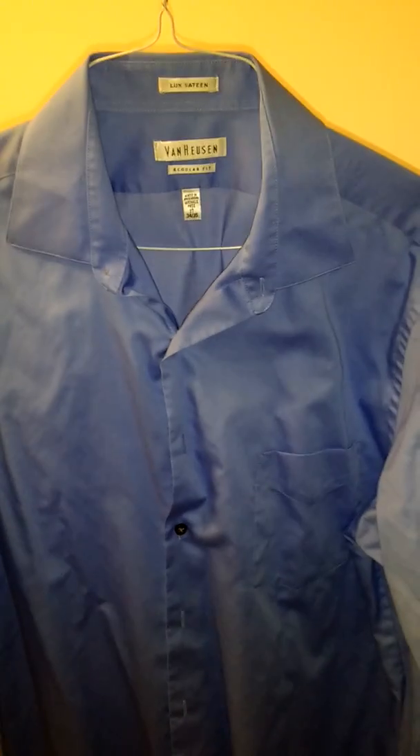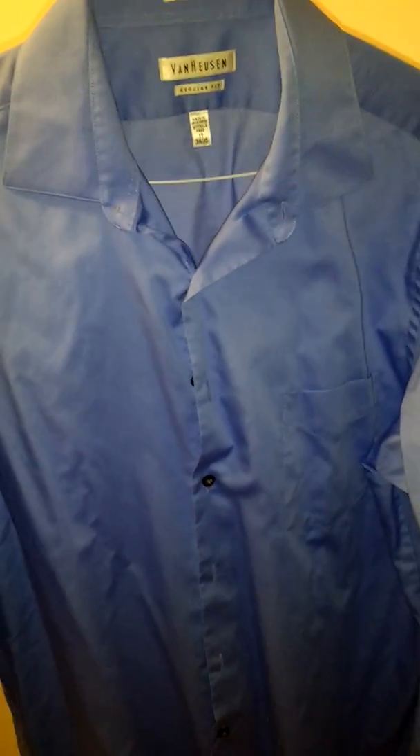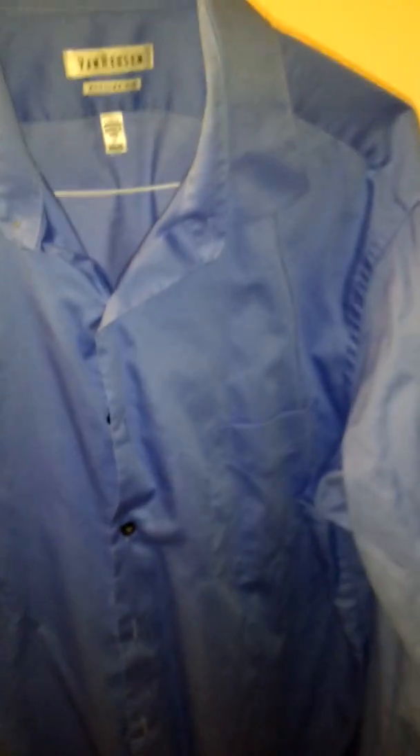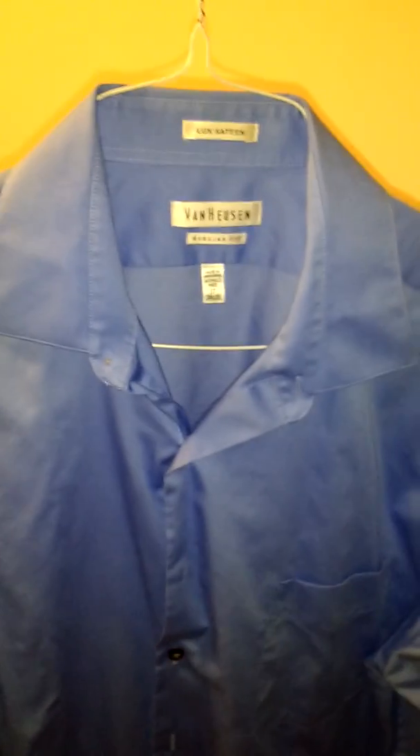This was bought about a few years ago and is about $20 to $25. It's a regular fit shirt, so some people may not like that it's not as fitted as other shirts they're used to. But even if it's not the best fit, there are tailors you could go to to have it fitted more to your body shape.